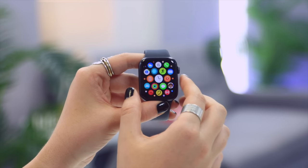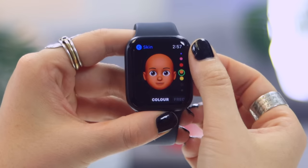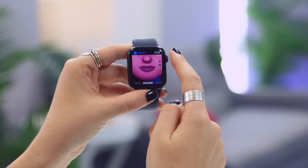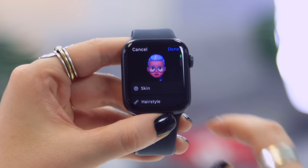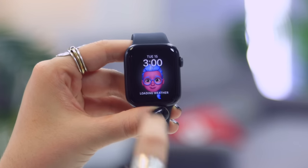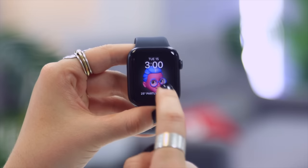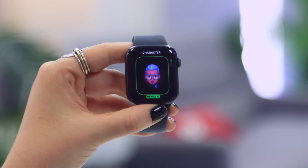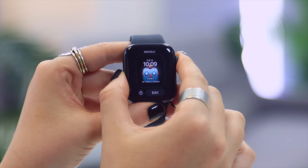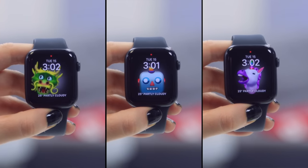Creating Memojis is also something you can do on the Apple Watch SE and it is surprisingly entertaining. Once you've started creating a new one, you can completely customize your Memoji by selecting its skin color, hairstyle, hair color, and other features — basically everything you can do on your iPhone, but on your Apple Watch. Once finished, you can scroll down and create a new watch face with it. It's super entertaining because every time you flick your wrist, it's doing something different. You can also choose from existing Memojis Apple has already created, like a funky robot — they're equally animated and entertaining.